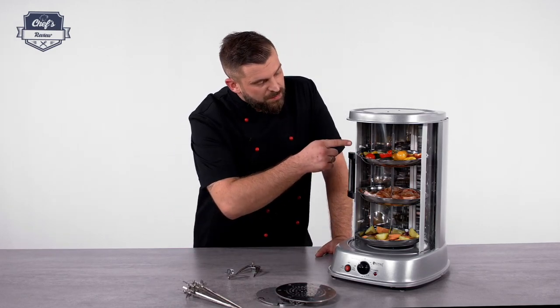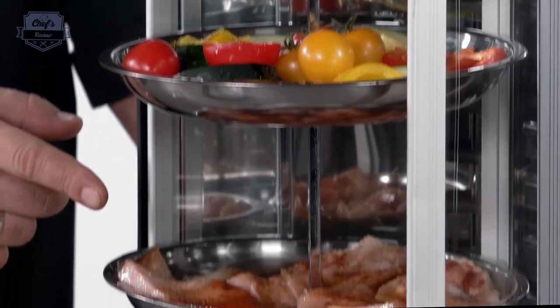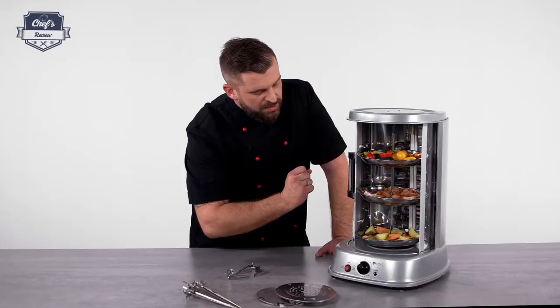On the top tray we have some vegetables — zucchinis, capsicum, tomatoes — slightly seasoned. On the middle tray we have some chicken chihuahua with bacon rashers in it. On the bottom tray we have some potatoes with onion and garlic.